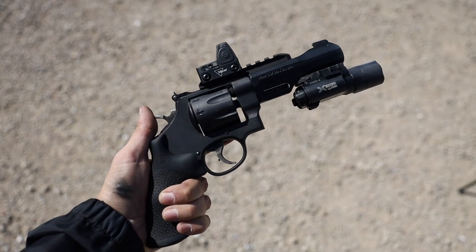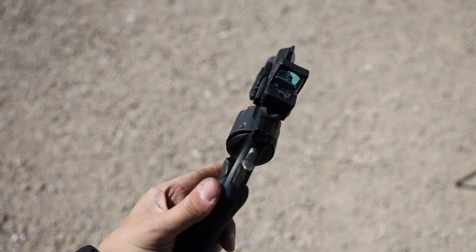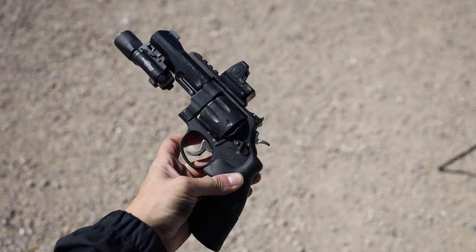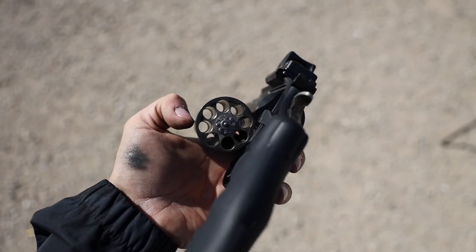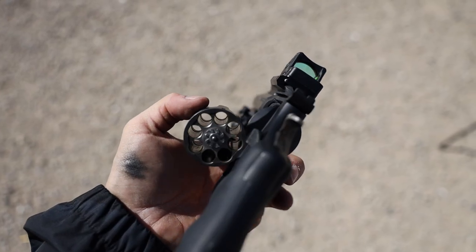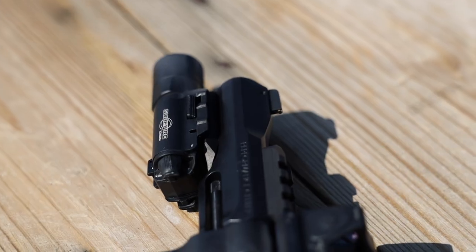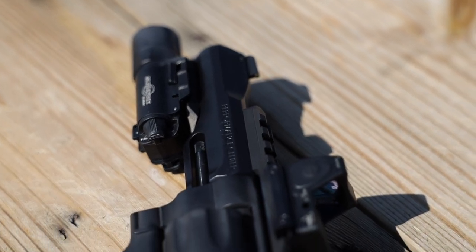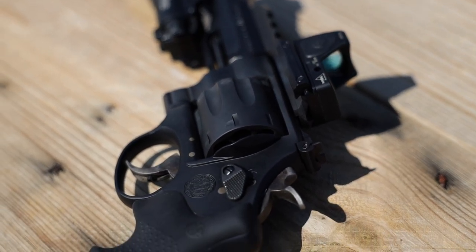The frame is made out of a scandium alloy, which keeps the revolver light overall without sacrificing any strength. Because this gun is coming out of the Performance Center shop, it does come with a Performance Center tuned trigger with a stop built in. This model comes equipped with a synthetic grip and a 5-inch barrel length, weighing in at 34.7 ounces out of the box. They do include equipment rails, so depending on what you mount, the gun will weigh a little bit more.